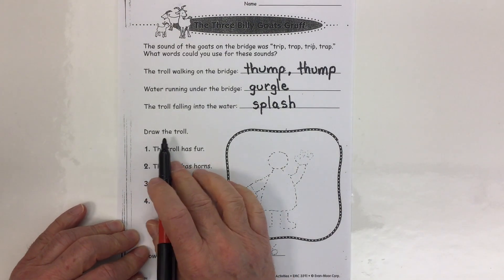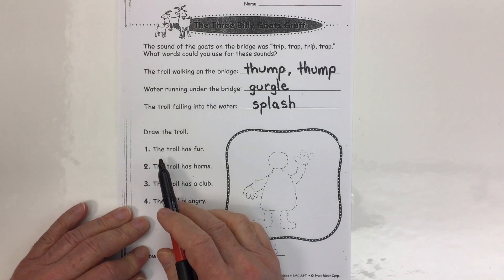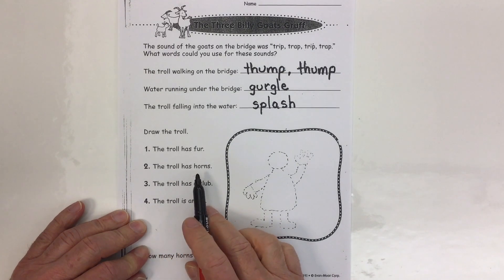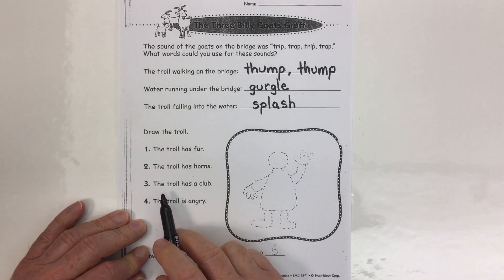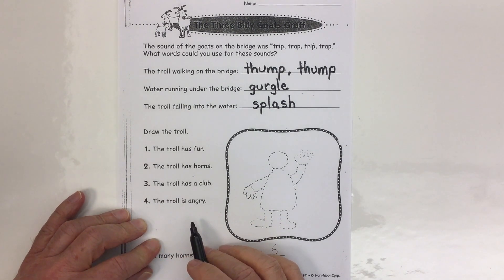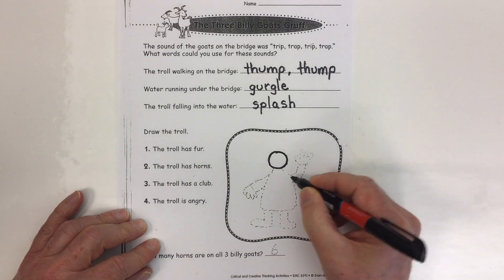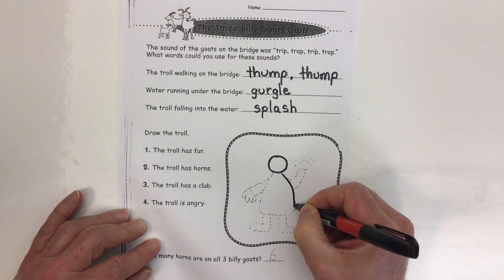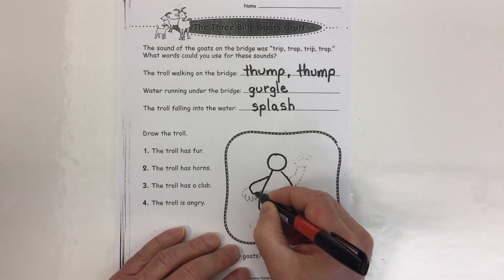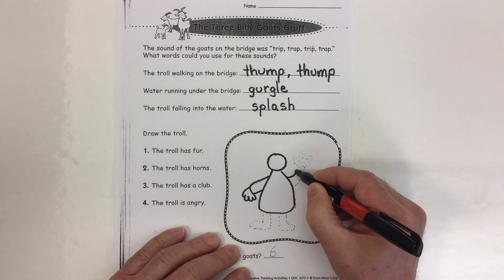We have some instructions on here for drawing a troll in this box. Number one, the troll has fur. Number two, the troll has horns. Number three, the troll has a club. Number four, the troll is angry. I've just given us an outline to start with — we really need to add to this outline to make the troll. I'm using my black marker to show up better on paper, but you should use your pencil so we can erase mistakes.